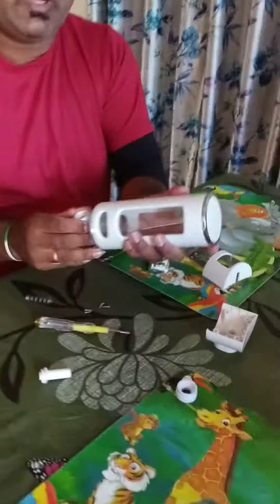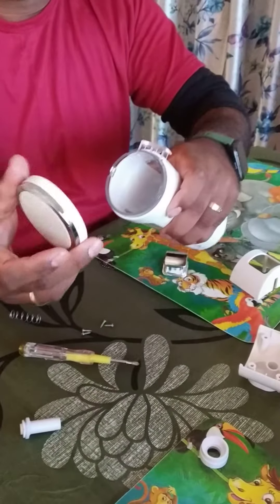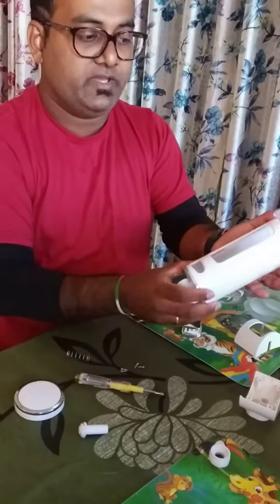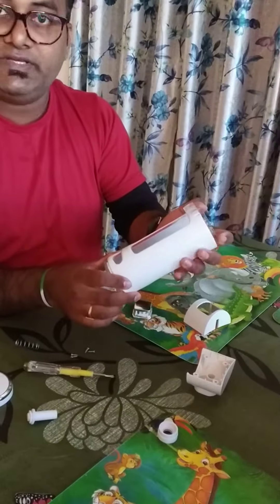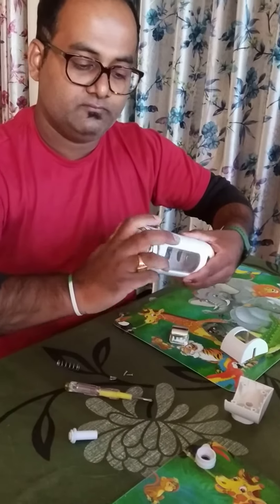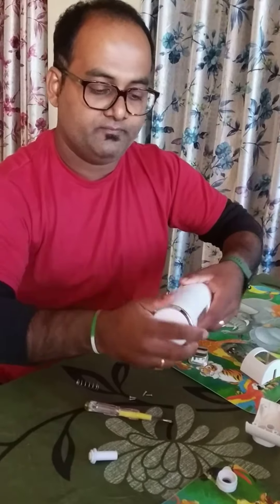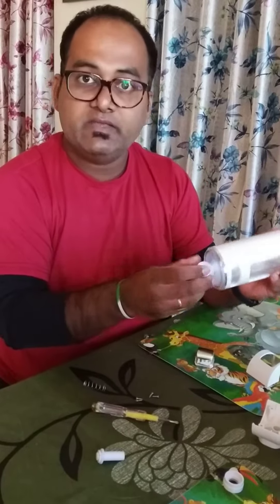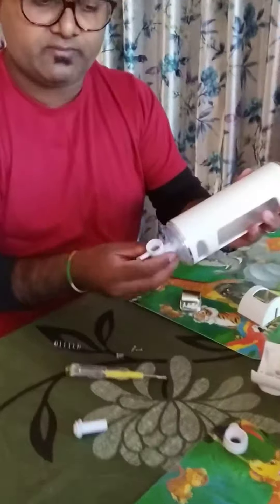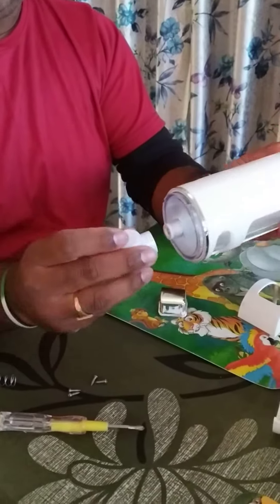It has two parts. This is the first one — I just put it here so you can see it. The main thing is the bottom one.